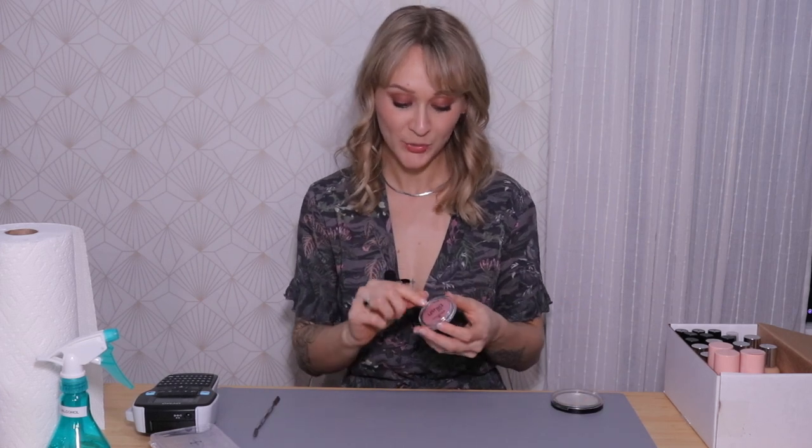I also have this blush from Essence that I bought recently to depot. For powder products in plastic packaging, you have to try different techniques to see which one works best — sometimes you can melt the glue at the bottom, sometimes you have to melt the packaging to bend it and get the pan out. It really depends on how the packaging is built, and powder products can be a bit tricky because they're quite fragile. To melt the packaging or glue you have to use heat — a hair straightener, an induction board, or even a stove — so be really, really careful not to burn yourself. Depotting can be quite dangerous.